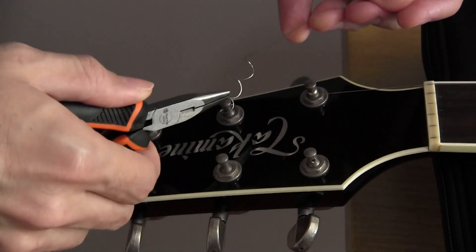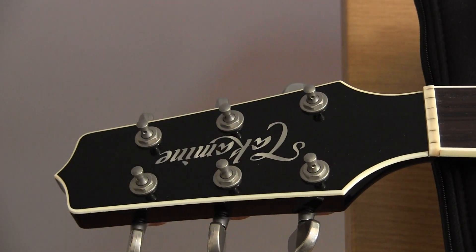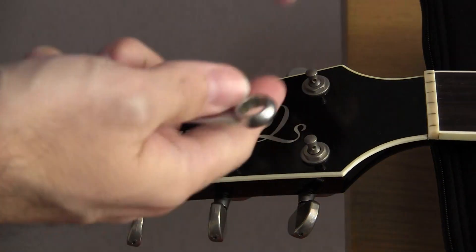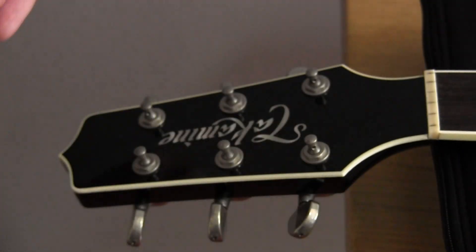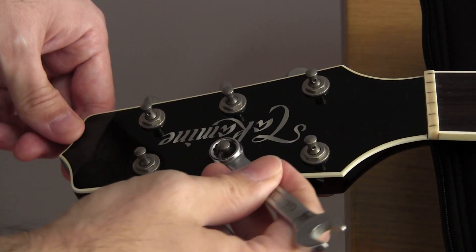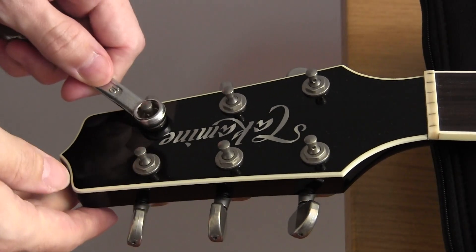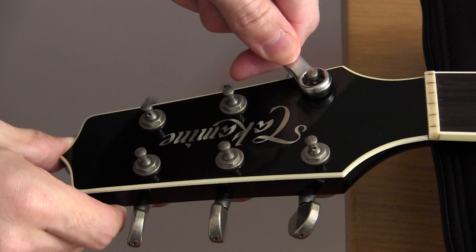Don't rush any of this — it's important to take your time and do it right. Once the headstock is fully available for servicing, I like to do two things. First, I check that the nuts on top of the tuning machines are snug, using the appropriate size spanner. You don't have to go overboard on these — just make sure they're snug, because if you over-tighten them you can actually crack the wood of the headstock.